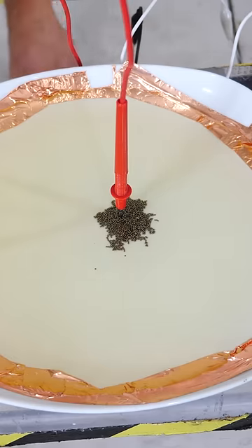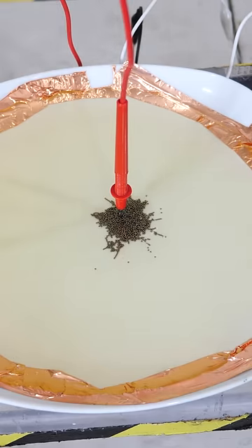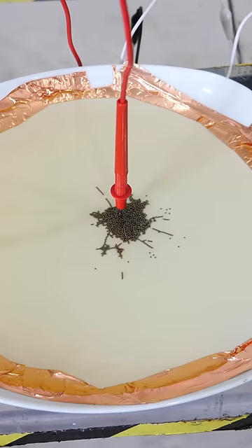Three, two, one. What I have here is some self-assembling wires. Whoa. Look at them spread out and bounce off each other, sending out feelers.